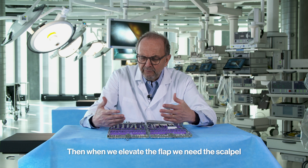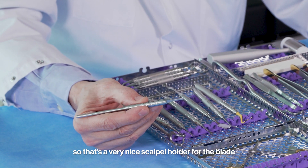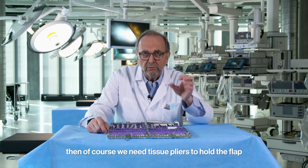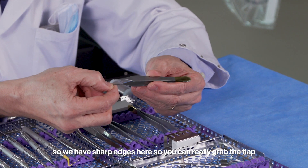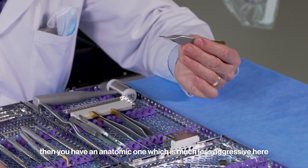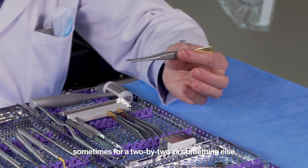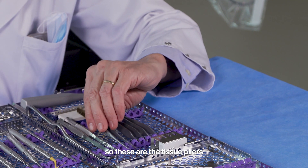When we elevate the flap, we need a scalpel. This is a very nice scalpel holder for the blade — rounded, easy grip, very elegantly designed. Then we need tissue pliers to hold the flap. There is a surgical one with sharp edges to really grab the flap, an anatomic one which is much less aggressive, and a third very long one for when you go deep inside a cavity.